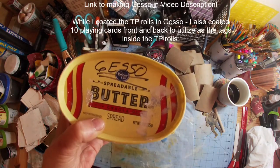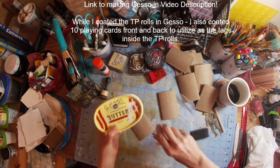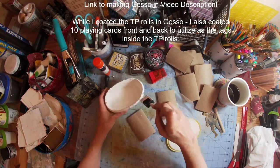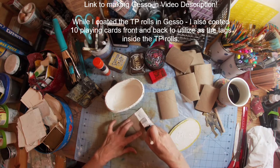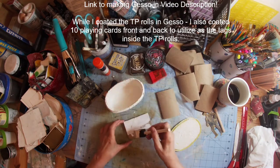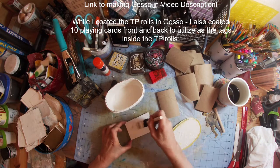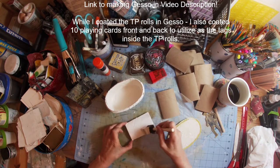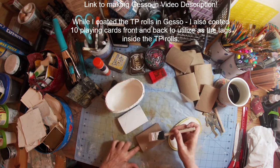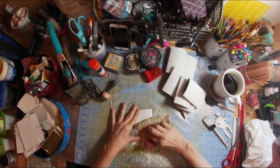Now that we have them all the same size, I'll be coating them in a thin coat of gesso to give a foundation for the paint to adhere to. I make this gesso myself — a very simple formula — and the link to that video is in the notes below. In addition to gessoing the toilet paper rolls, I also had ten cards or tags that I created for the inside of the rolls, which I gessoed at the same time. You can either create your own tags or use playing cards, because playing cards fit nicely inside these toilet paper rolls.